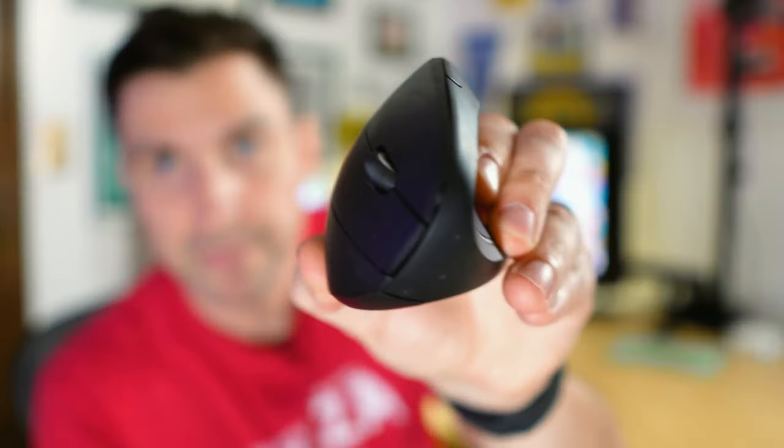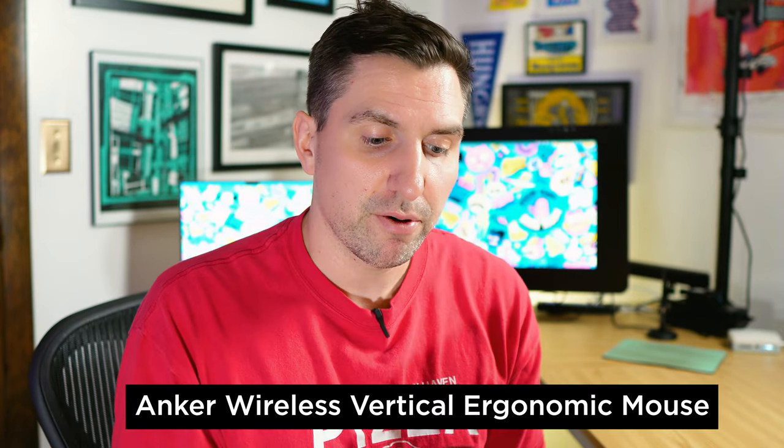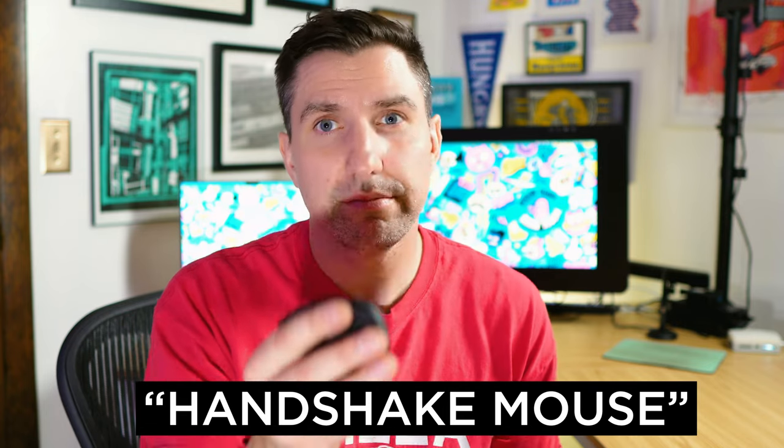I've got this weird-looking spaceship mouse made by Anker. It's a leftover from when I used to be a graphic designer — I was getting a lot of carpal tunnel from using a mouse a lot. Having a mouse like this gives you a more neutral hand position, so it takes the pressure off your wrist. If you're someone with carpal tunnel, maybe get a handshake mouse — I think that's what they're called. Let's start calling them handshake mouses.